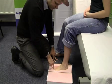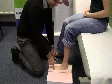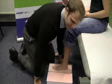Push the toes into the foam box so that if you're doing a full length TCI device, we can gauge how long the device needs to be.